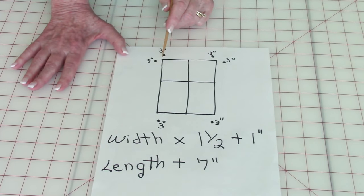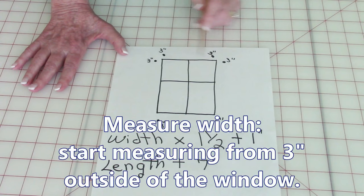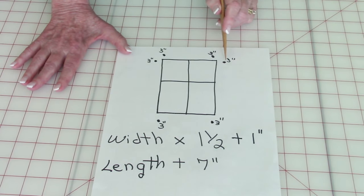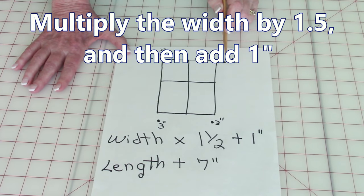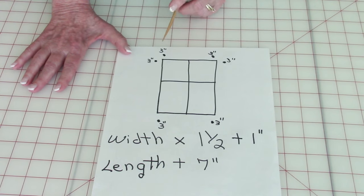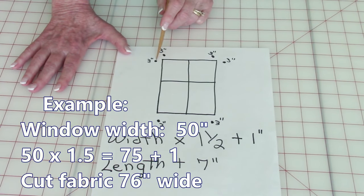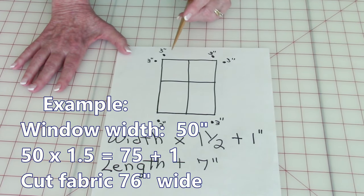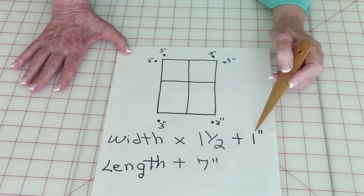To measure the width, you should start your measurements three inches out on each side of the window, because that's how far out your curtain rod should go. Measure across there and then multiply that times one and a half and then add one inch. For example, let's say the measurement from here to here is 50 inches — one and a half times 50 is 75 inches, and then add one more inch.